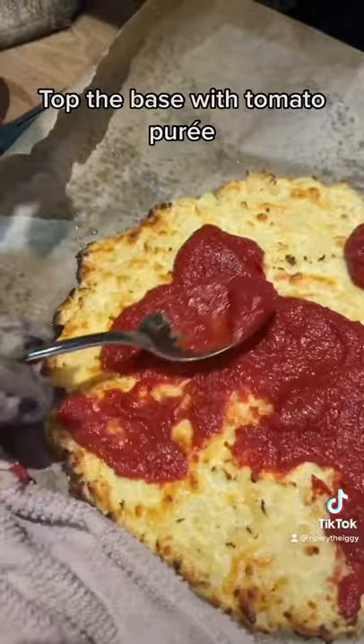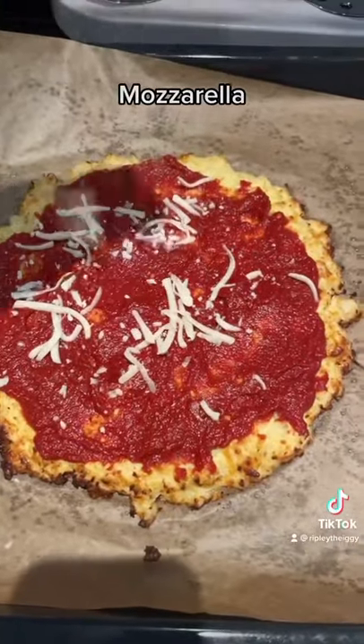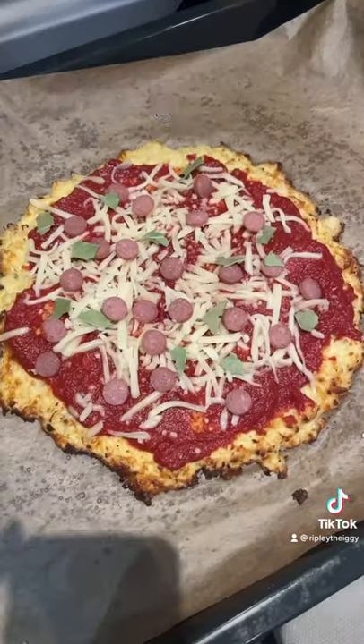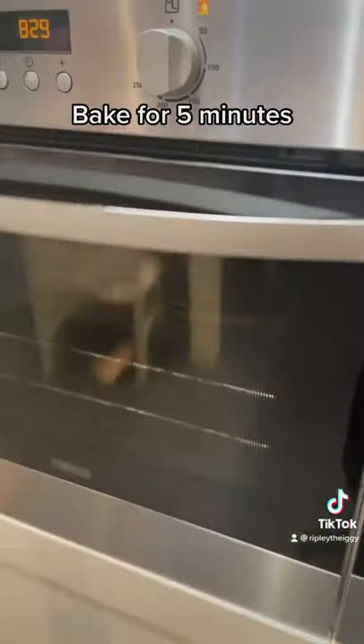Top the base with tomato puree, mozzarella, pepperoni, basil, and turkey. Bake for 5 minutes.